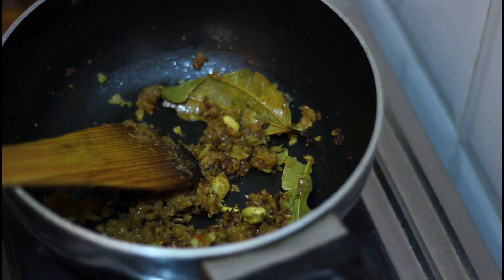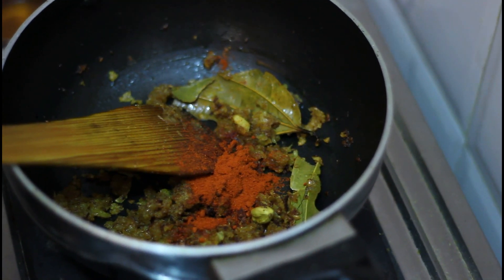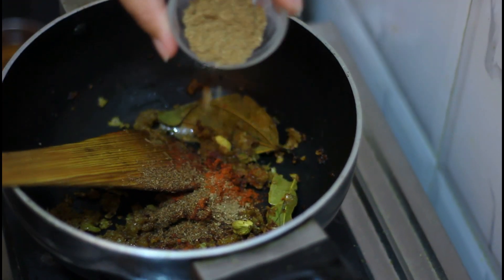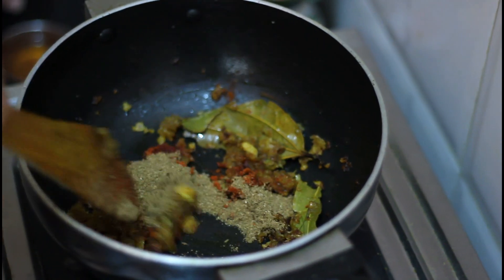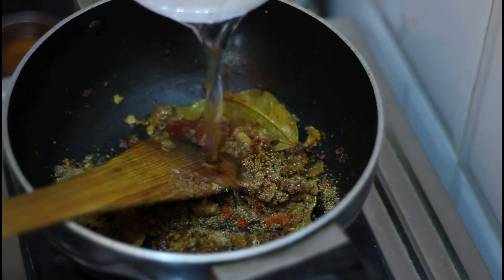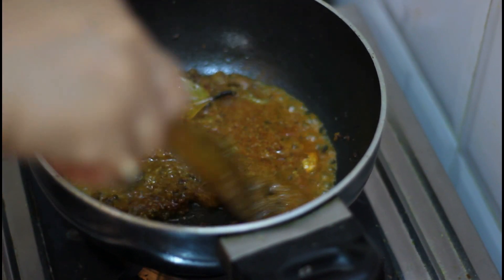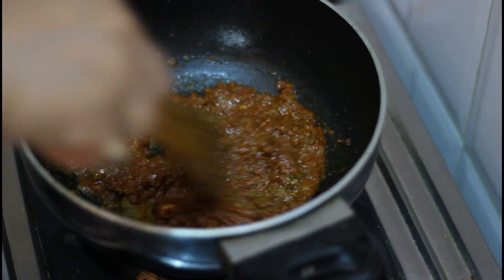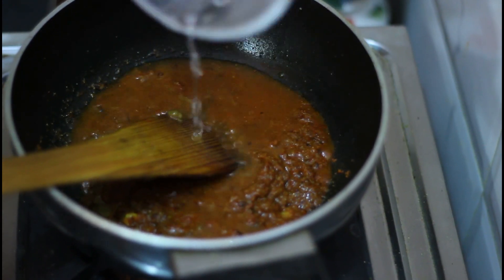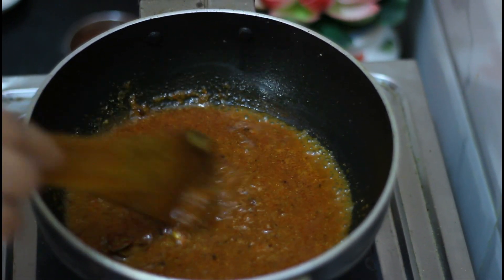Now I am going to add more spices. I am going to add chili powder, then cumin powder — half a teaspoon or so — and here is coriander powder. And it's time to add a very little amount of water. Now add garam masala into it. I think I need to add a little more water. Yes, let it cook the mixture for 2 to 3 minutes.